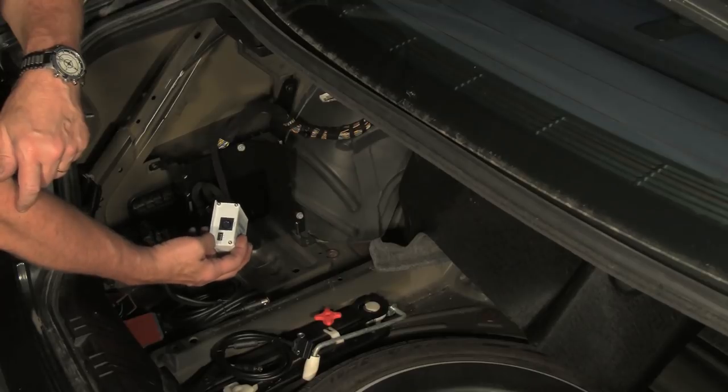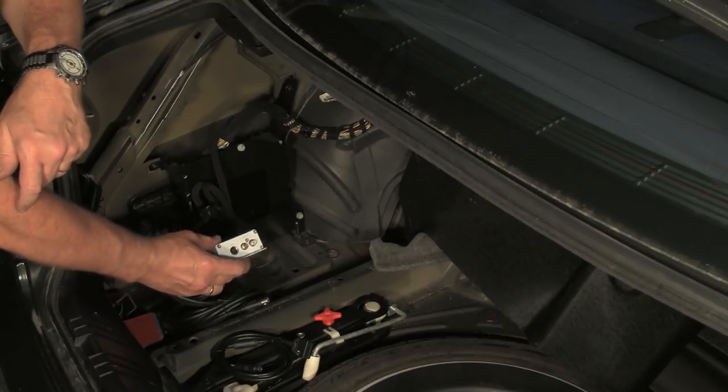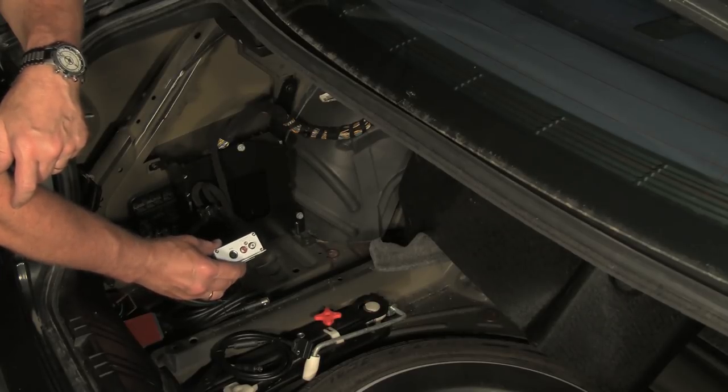We also have RCA inputs on the unit, so we can run various different auxiliary inputs — be they a satellite radio or any other type of audio device using RCAs. And we have control switches which allow us to set up channels for best operation in this particular vehicle, as detailed in the instructions. If using a smartphone or MP3 device, we would use an adapter cable — the same plug used for headphones — and that adapter cable would terminate into two RCA inputs to plug in right here.